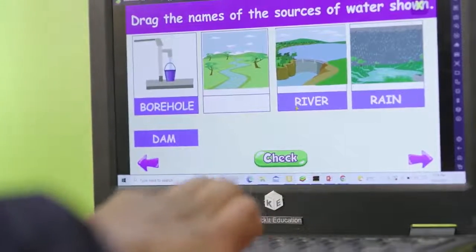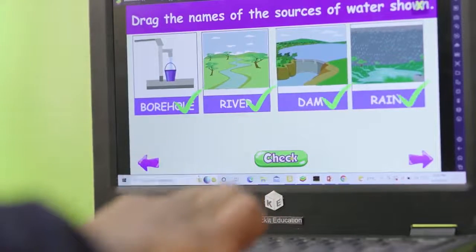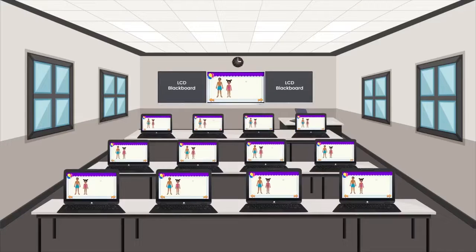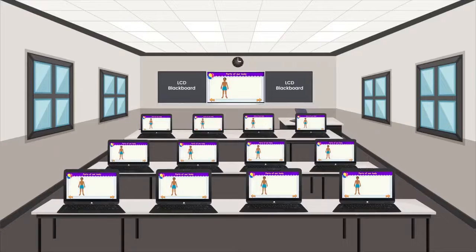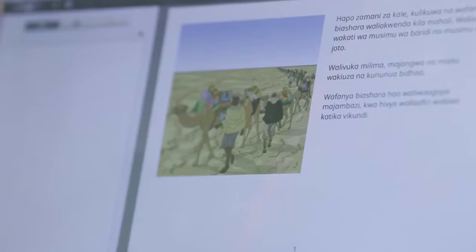Also in the laptop is the interactive learning digital content across all levels, and classroom management software to help teachers run an effective digital class. ClickIt Education Laptop can be used for the new and emerging e-learning and e-reading capability where students can easily access e-books.